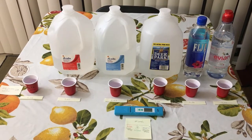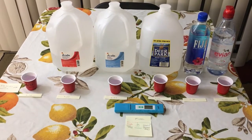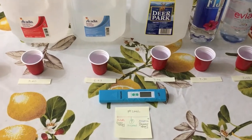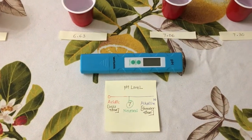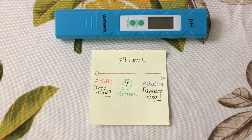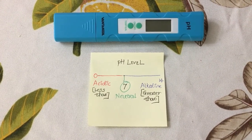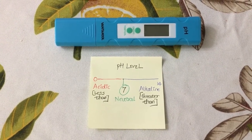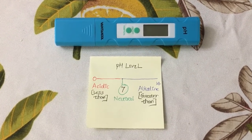Before getting into the results — pH is a measurement of electrically charged particles in a substance; it indicates how acidic or alkaline that substance is. The pH scale ranges from 0 to 14. Acidic water has a pH lower than 7, alkaline water has a pH of 8 or above, and pure water has a pH of 7 and is considered neutral because it has neither acidic nor basic qualities.